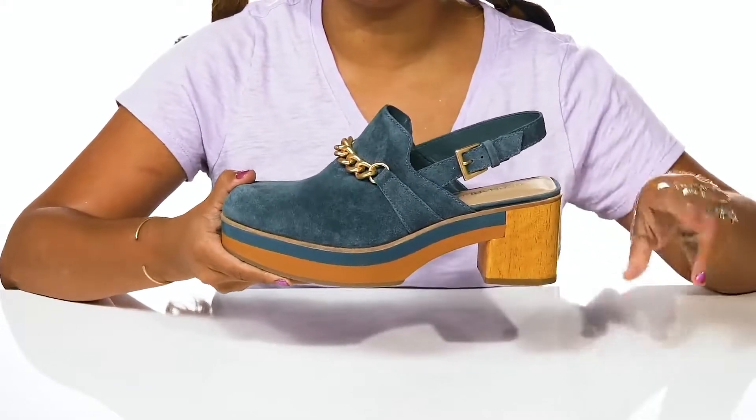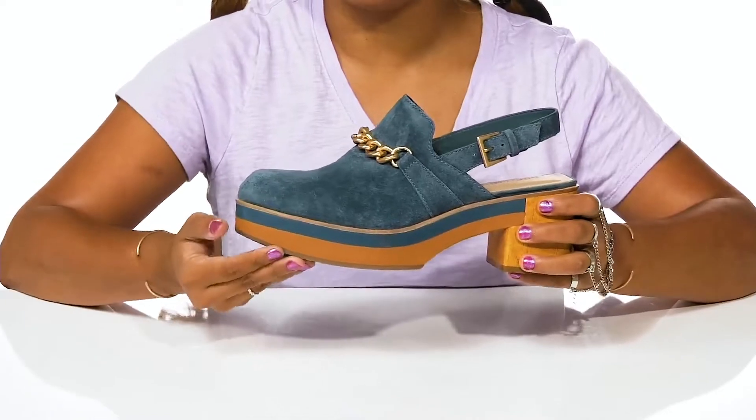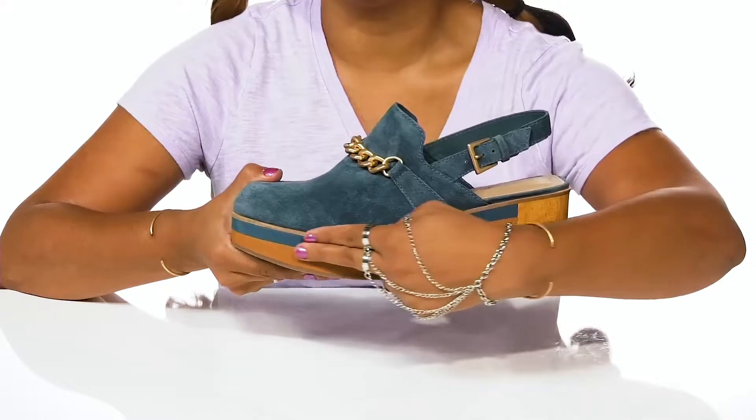You'll find that you'll get a three-inch boost of height and style from that heel, with an over one-inch platform keeping you nice and stable. You'll notice that the platform gives you a dual color combination.